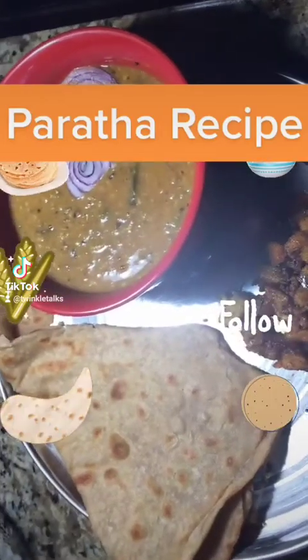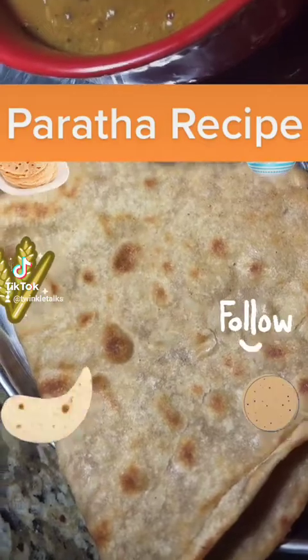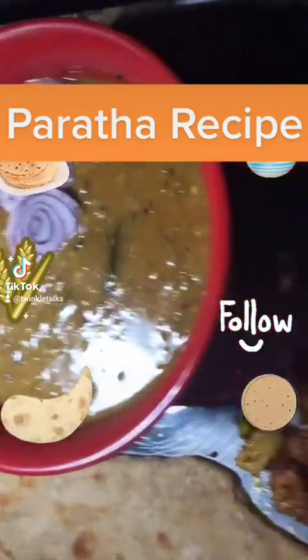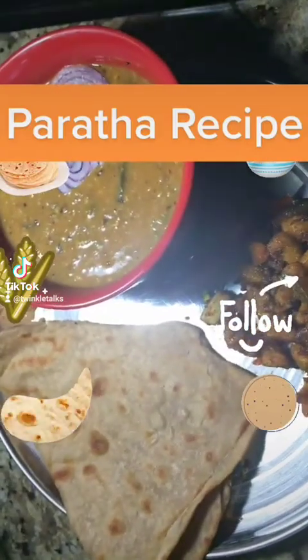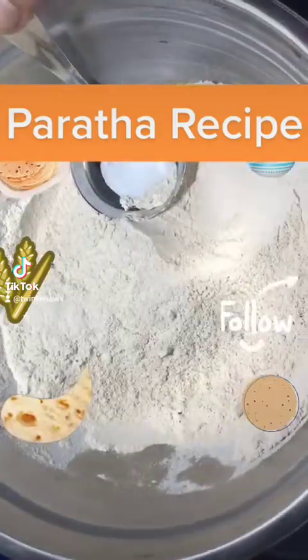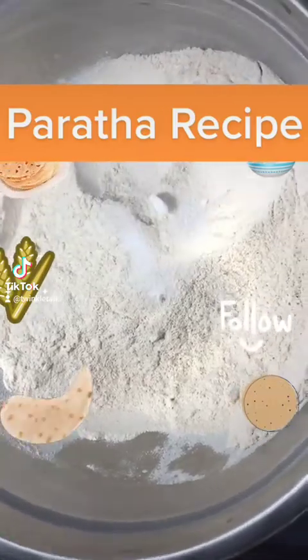Hi friends, let's learn how to make chapati or paratha today. I'm making a triangular paratha today, which goes well with dal or any curry. For that, first we need 3 to 4 cups of wheat flour, and add some salt.